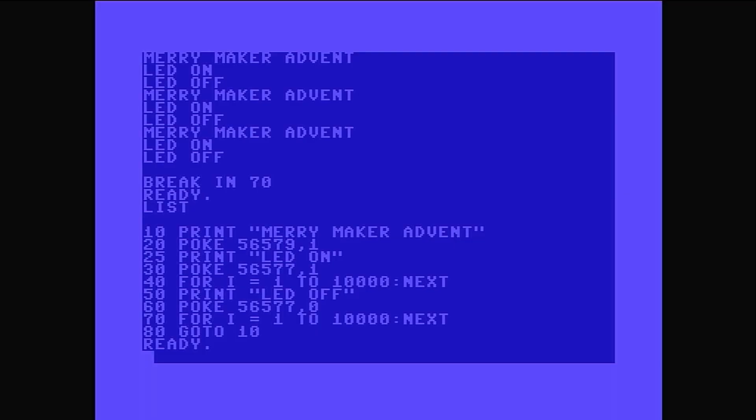You can see in the code if I list it again — we go 10, 20, 25, then 30. Why not 10, 20, 30, 40? That's because I accidentally put line 20 in twice. The second time I entered it, it would overwrite what was there originally. I needed to put a print statement in, so I had 20: POKE 56579 comma one, then 20: print 'LED on' — so it would never actually turn the LED on, it would just print that it had. By adding line 25, I had a space between 20 and 30 to put the line I needed. This is one of the ways people coding in BASIC would add extra lines in between — these days we can just pop into an editor and do a quick switcheroo. Remember, this is 1982 code we're looking at.